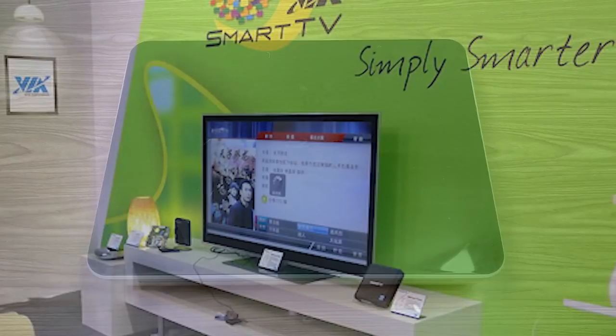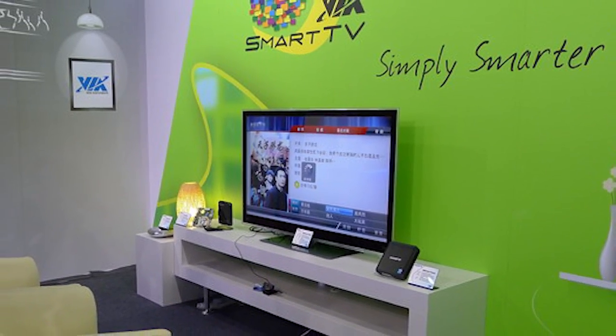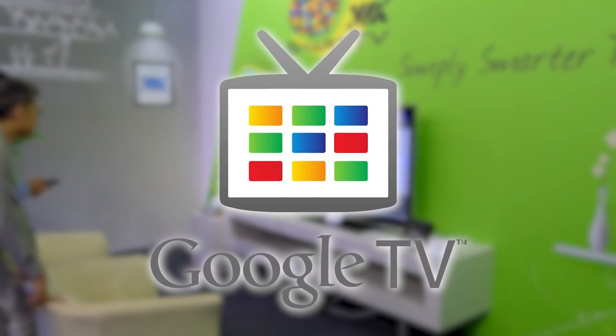Hello everybody and welcome back to another video. Today we're going to be talking all about smart TVs — devices that are pretty ubiquitous now, but were all the rage back in 2010 when Google decided to launch Google TV.